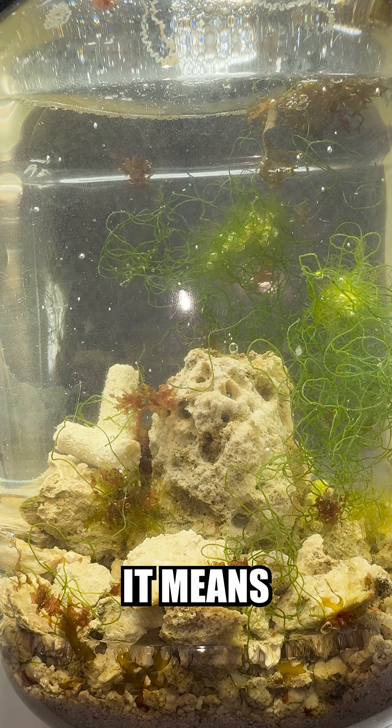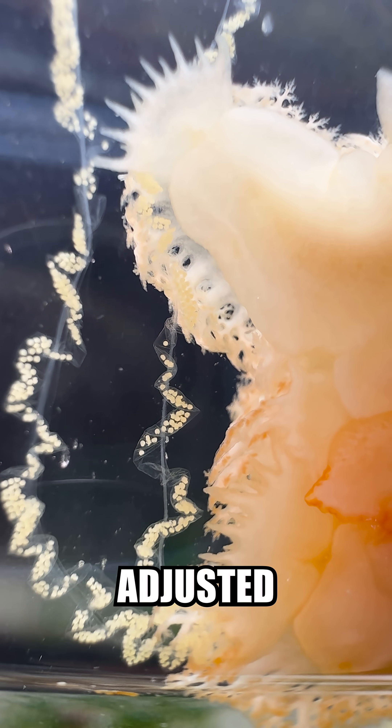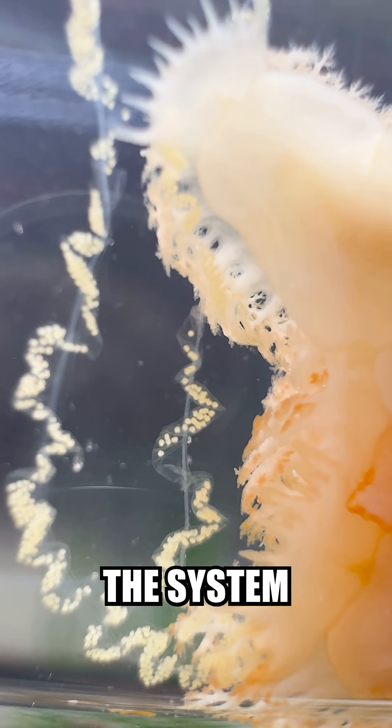But these bubbles are a good sign because it means they're at least releasing oxygen. I think the sea slugs have gotten adjusted and comfortable enough to finally add air to the system. To do this,